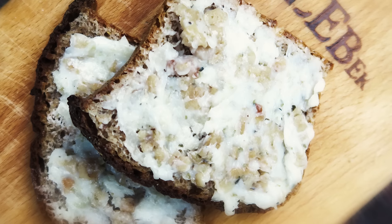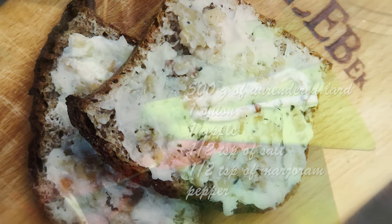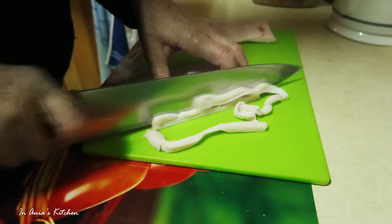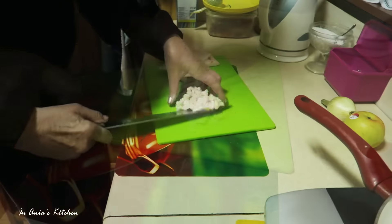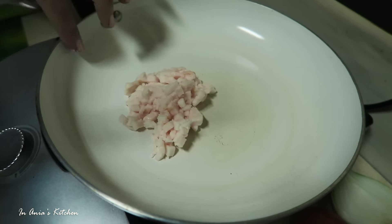In Polish, we call it Smalec ze Skwarkami, and it is something delicious, but it is not a diet food, so please excuse that this time. And excuse also the quality of the video. I caught my mom making it. I filmed it when we went to Poland visiting, so I'll try to do my best, but I hope you will still enjoy it.